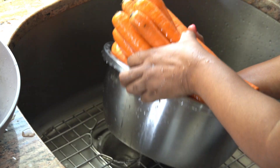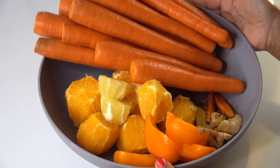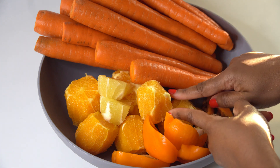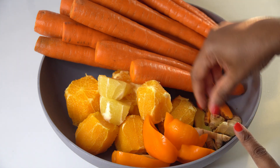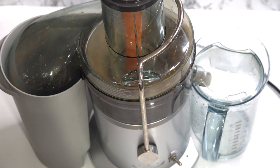So here I'm just using my tool to brush off the outside of the carrot. I'm not going to peel it, just want to wash those thoroughly to get off all of the dirt. Next, we're going to peel the skins from the orange and the lemon. And I've just chopped the turmeric and ginger in half for easy juicing.